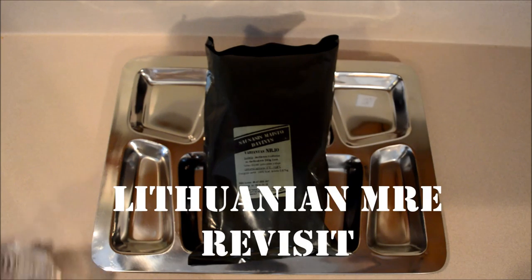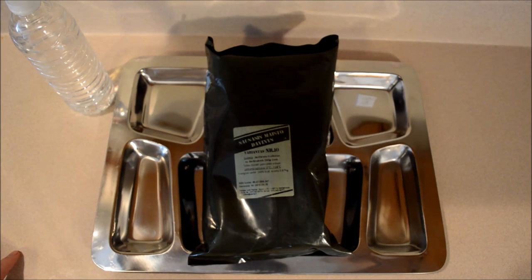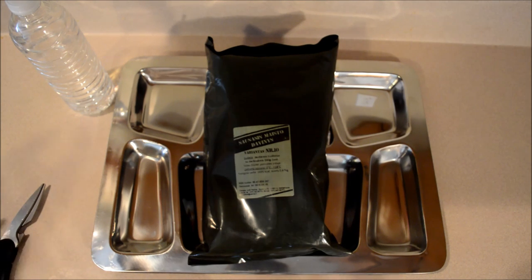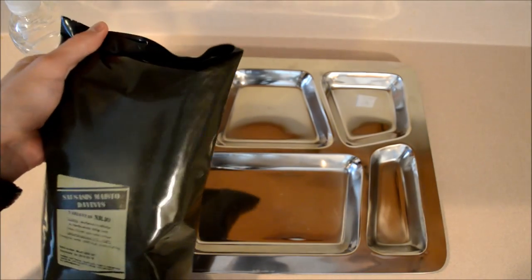Welcome back everybody to another episode of Madras Arsenal. Today we are going to be revisiting the Lithuanian MRE. This one is a beef stew supposedly and we're going to give it another shot. The first one I posted got quite a bit of backlash — it was just my opinion that that one was not very good. So I decided to give it another shot and I will give another honest opinion. If I don't like it then hopefully the hurt won't be so bad.